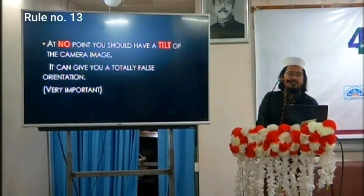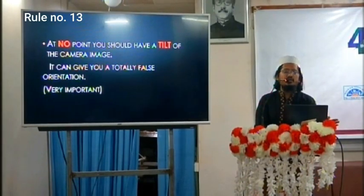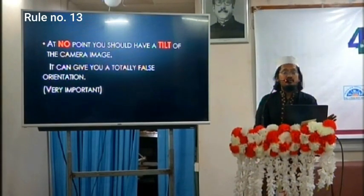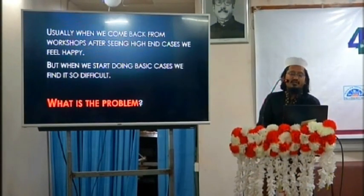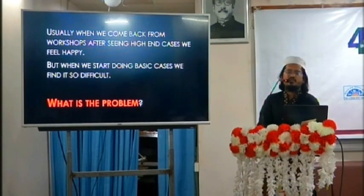The last and one of the most important rules: at no point should you have a tilt of the camera image. A tilted camera image can give a totally false orientation. This is extremely important.